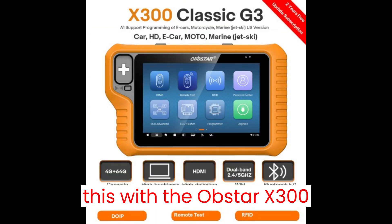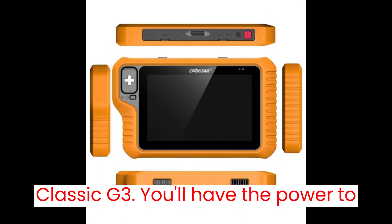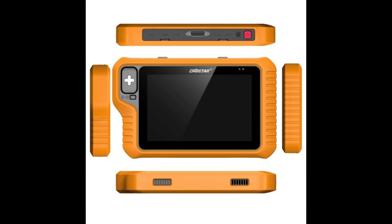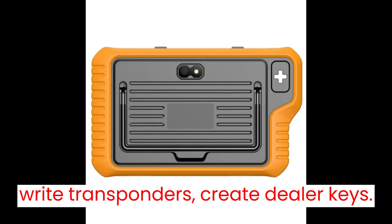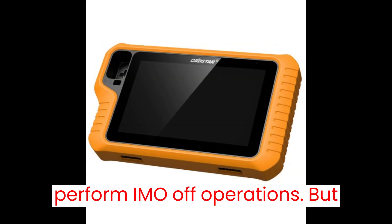Picture this. With the Obstar X300 Classic G3, you'll have the power to program keys, conduct remote tests, read/write transponders, create dealer keys, generate start keys, renew keys, and even perform IMMO OFF operations.